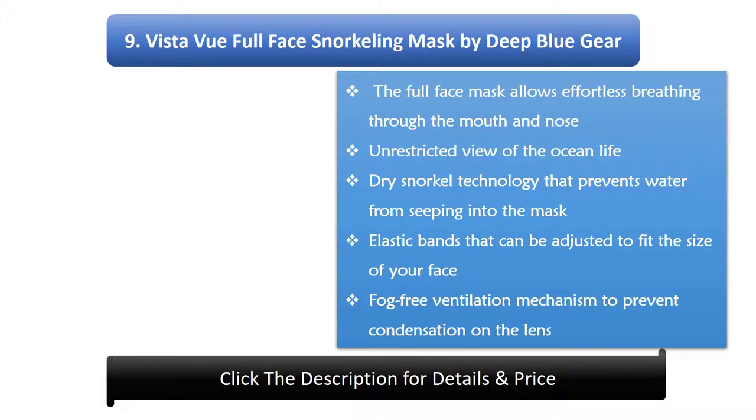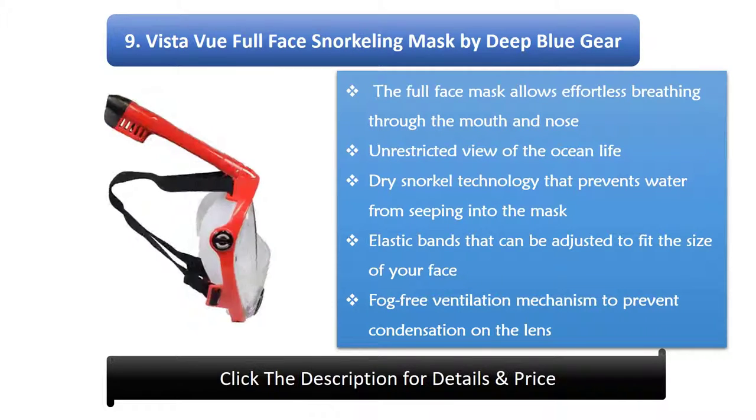9. Vistavoo Full Face Snorkeling Mask by Deep Blue Gear. Allows effortless breathing through the mouth and nose with an unrestricted view of ocean life. Dry snorkel technology prevents water from seeping into the mask, with elastic bands adjustable to fit the size of your face and a fog-free ventilation mechanism to prevent condensation on the lens.